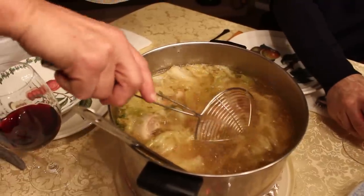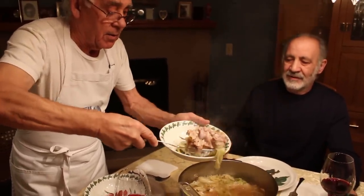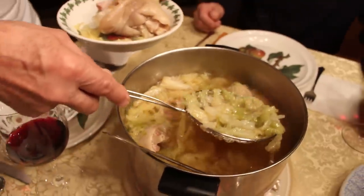I like to give this minestra over here — piede di maiale, with the foot. Piede di maiale. And this, look at this — it looks delicious, looking nice. Now we pick up the little minestra, the cabbage.